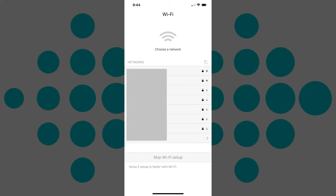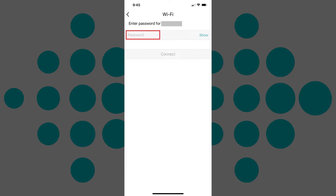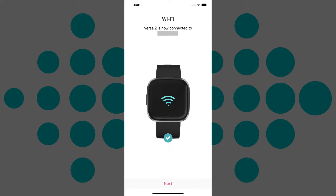Step 7: Tap to choose the Wi-Fi network you want to connect to. Enter the wireless network password on the next screen, and then tap Connect. A screen appears confirming when your Fitbit device is connected to Wi-Fi. Tap Next on this screen.